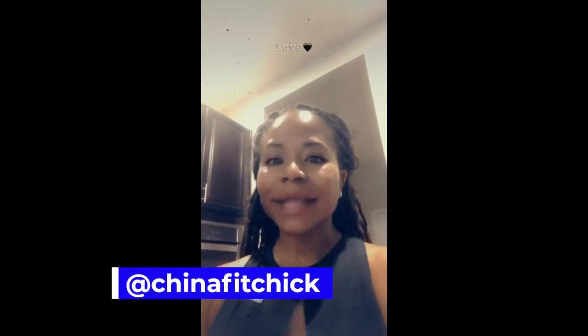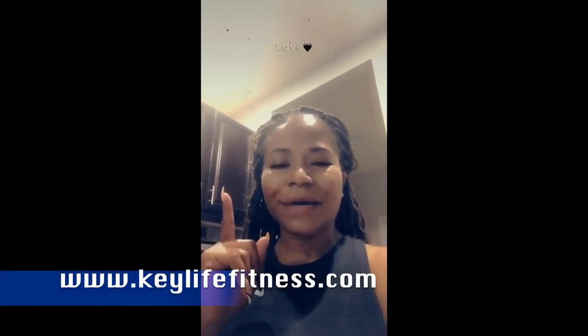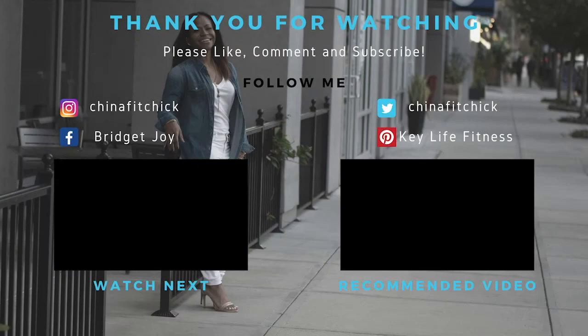You have just completed the workout — super proud of you, thank you for sticking with me. Don't forget to like, share, and subscribe. Follow me on Instagram at ChinaFitShake for updates, blogs, and recipes. If you need a personal plan, log on to www.keylifefitness.com for more details, or DM me with any questions. Stay active, stay fresh, stay positive — we got this!